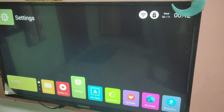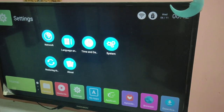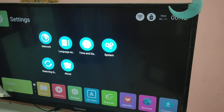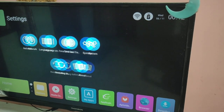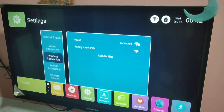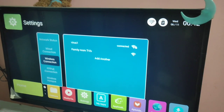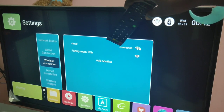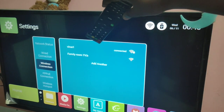First, we need to connect the TV and mobile phone to the same Wi-Fi network. You can see that this TV has connected to Wi-Fi network 'virus one'.